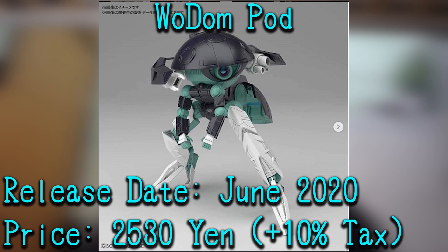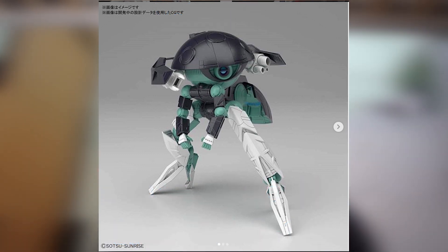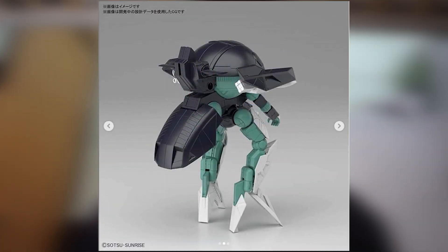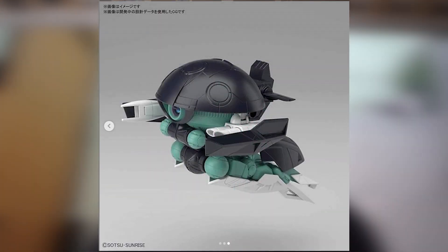This is going to be a regular June release for 2,530 yen. It's cheaper than expected, but the Wadden Pod does look amazing. There is enough detail, and it can transform into the flight mode, which is a simple transformation — nothing too special. I don't think you can plop the Mobile Dolomay in there, because as you guys know from my review, the Mobile Dolomay cannot curl up into a ball to be plopped in there. However, it is going to be a good addition to my collection, just so I have the full Build Divers team.